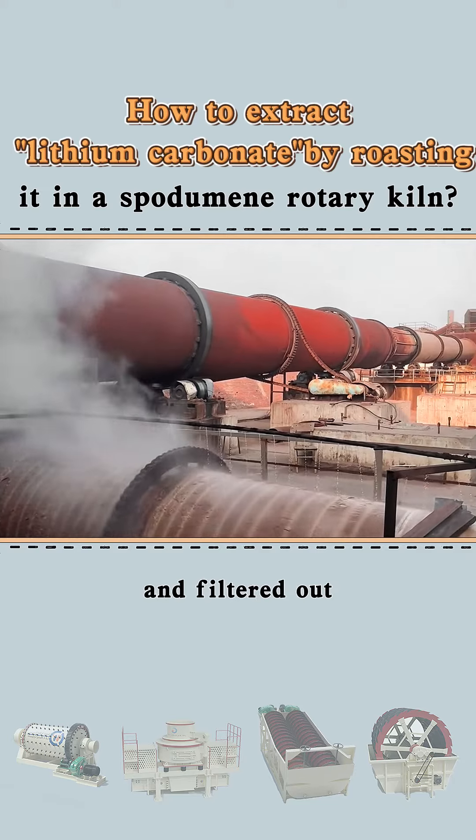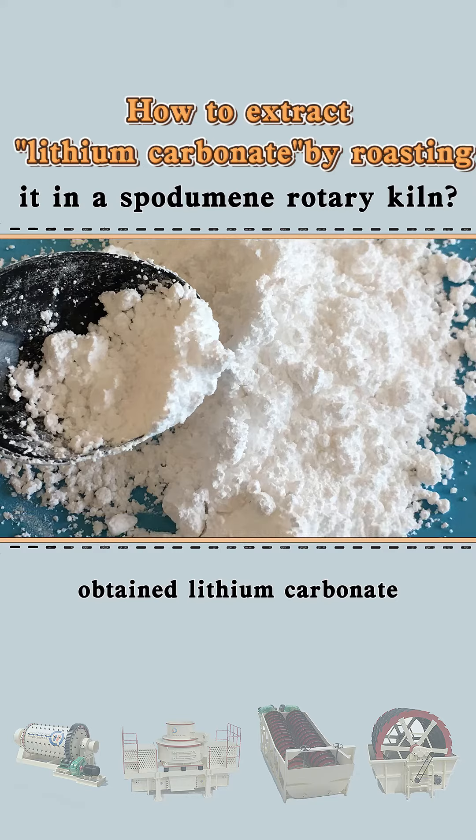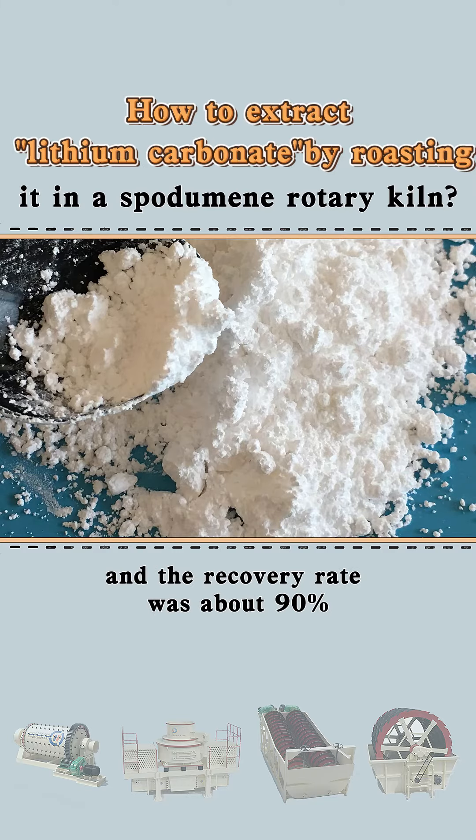The fine white crystals are settled and filtered out. After repeated cleaning and vacuum drying, lithium carbonate is obtained, and the recovery rate is about 90%.